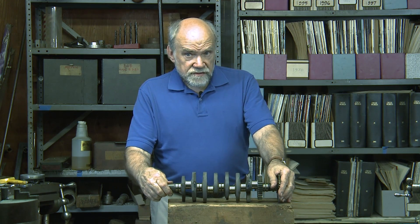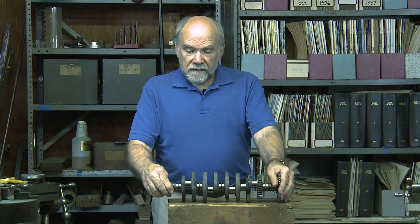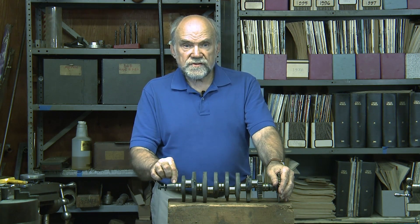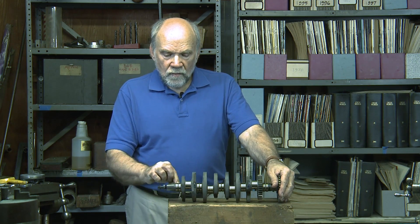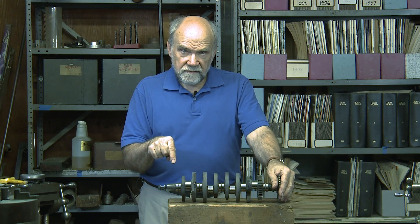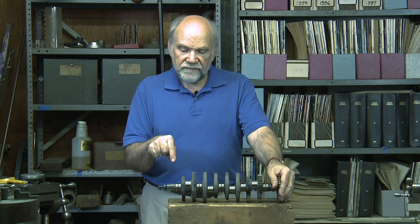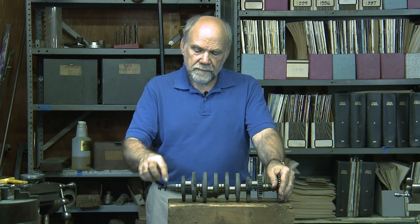That sounds like it makes excellent sense. But if this crankshaft is turning 14,000 RPM, we have to pump oil into the crankshaft against so-called centrifugal force to get it into the drilling that would carry it out to the crank pin.